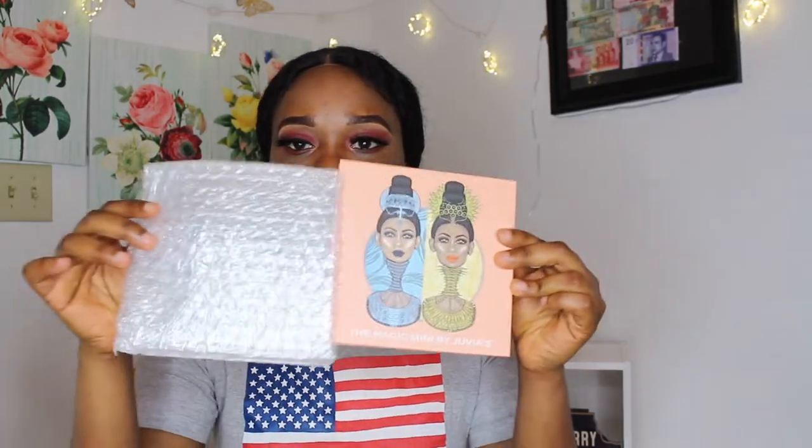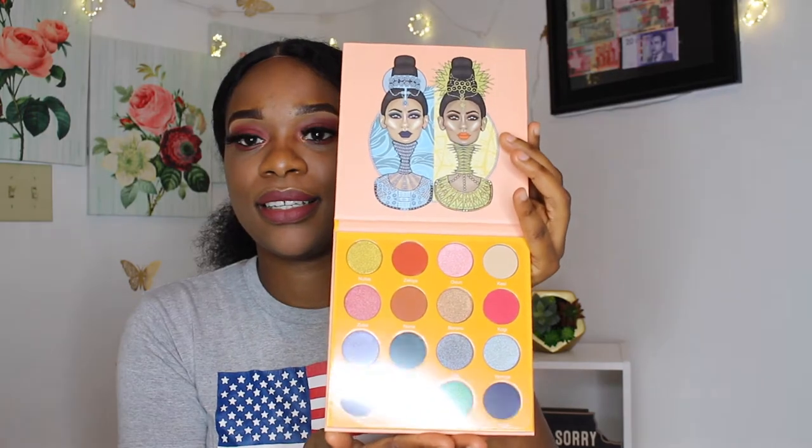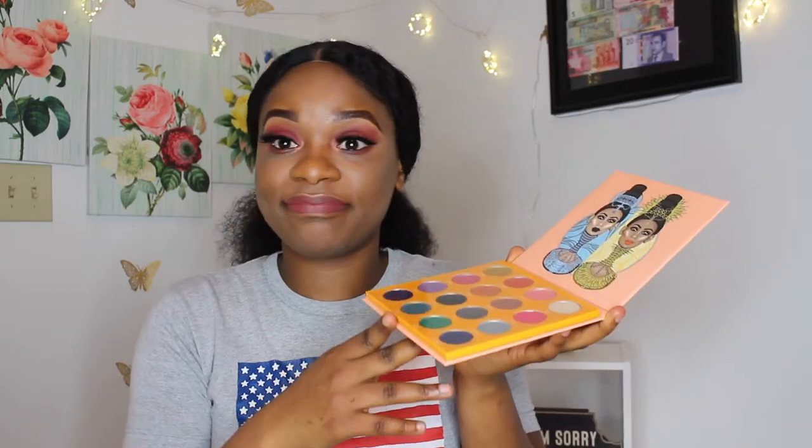So this is it right here — see the bubble wrap. This is how it looks: the Magic Mini by Juvia. Wow, this is the first time I'm actually holding a Juvia eyeshadow palette. I've been hearing a lot of good things about Juvia's Place, and I got the six bundle meaning I got six different eyeshadow palettes with different colors.